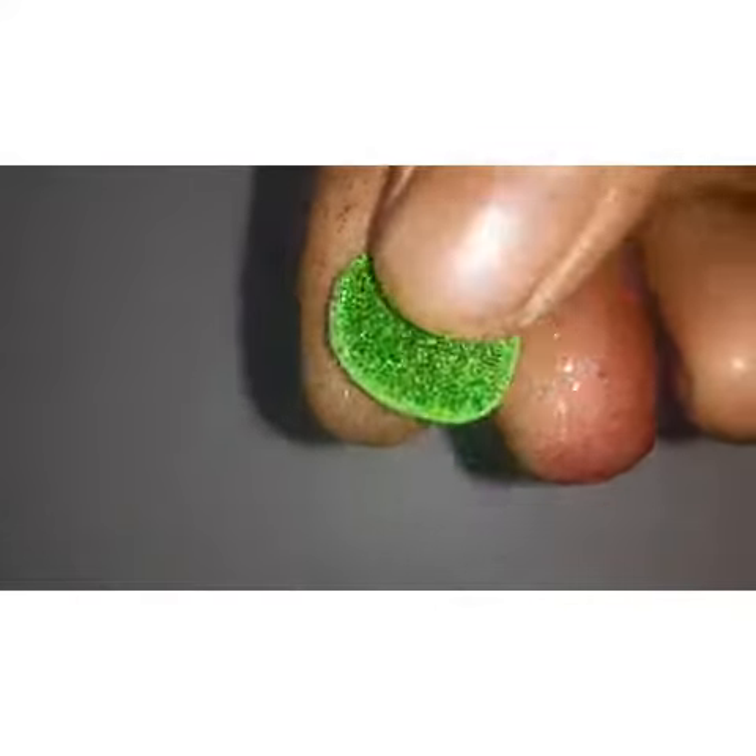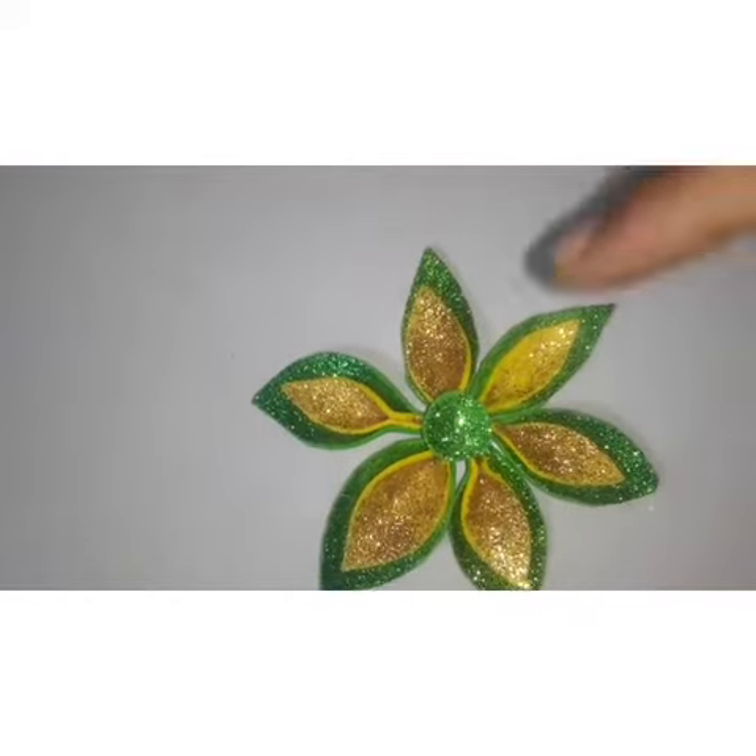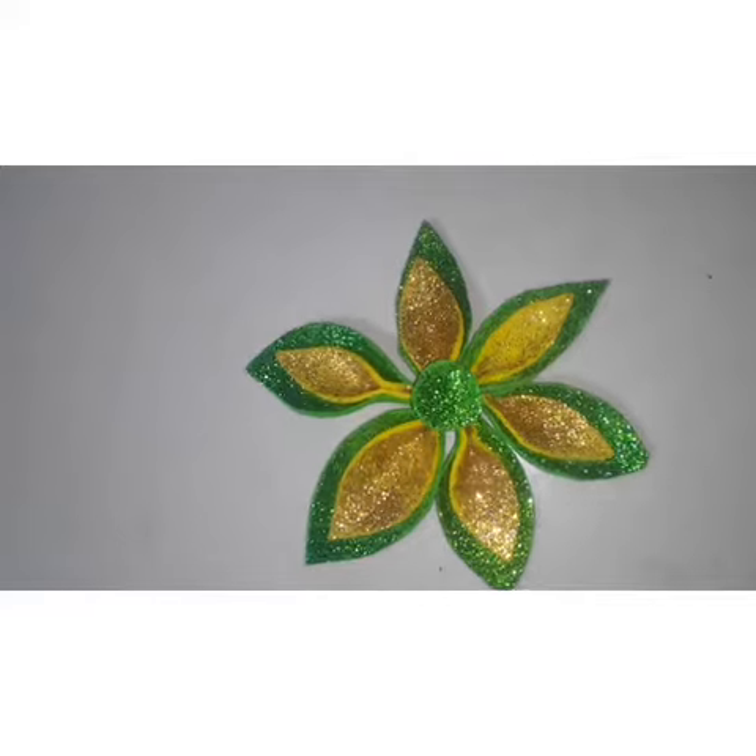This is the Glitter Form Sheet. I will show you a little round shape and a little leaf.